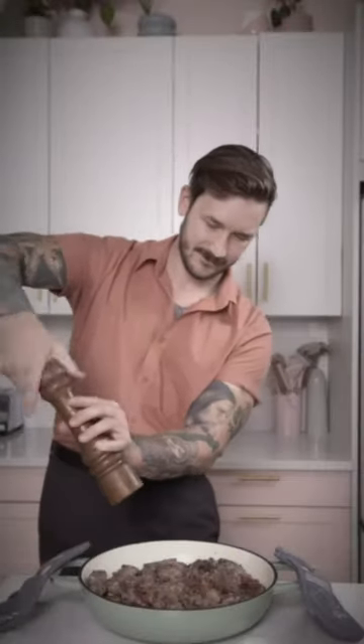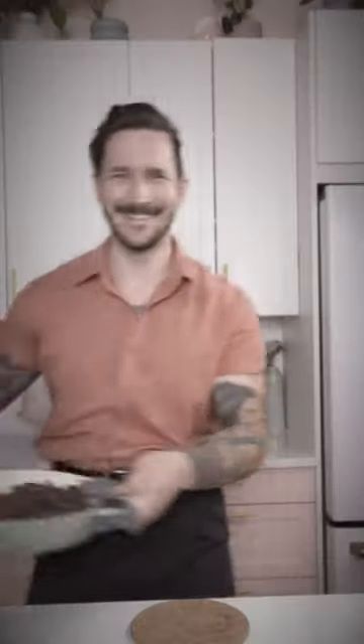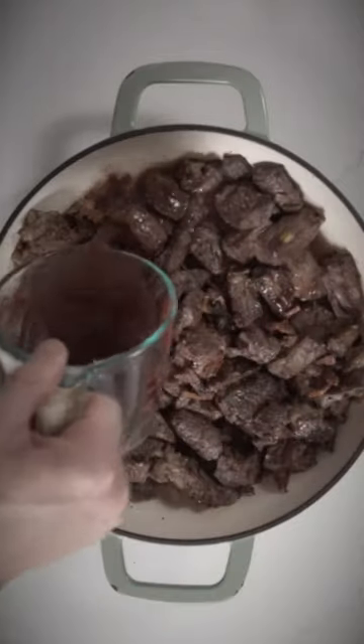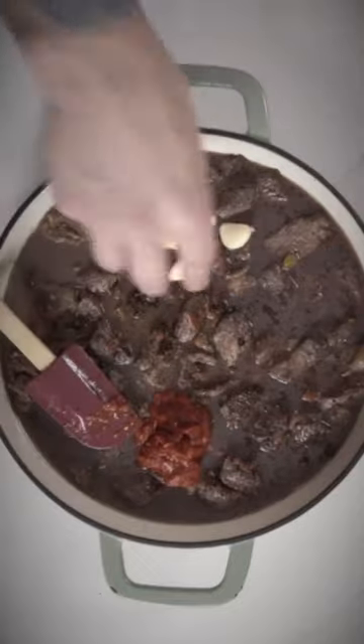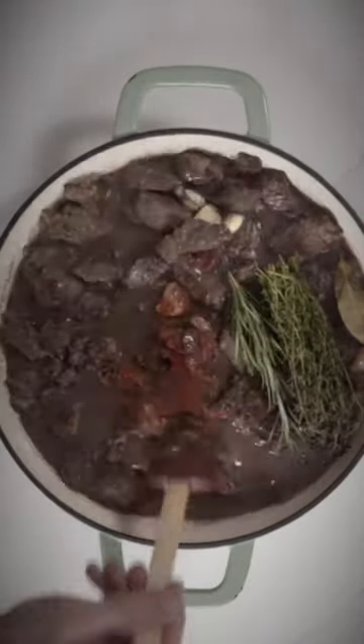Put the beef in a Dutch oven pot and season before placing in a 450-degree oven for several minutes. De-glaze your pan with some wine and transfer to the Dutch oven, along with the red wine and stock that just covers the beef. Mix in some tomato paste, crushed garlic, and a bouquet garni.